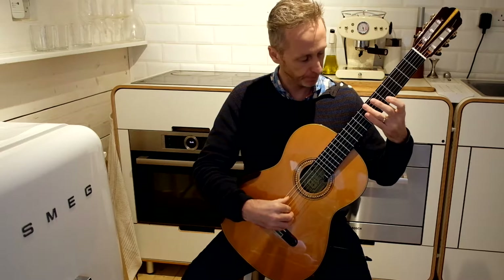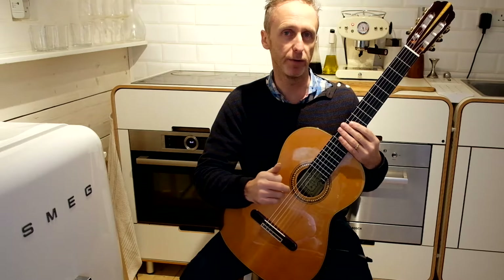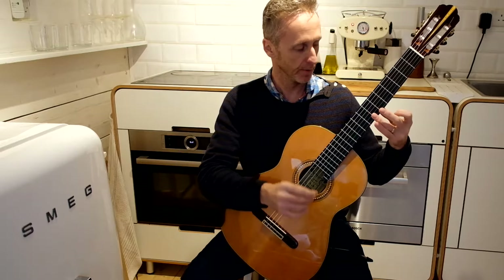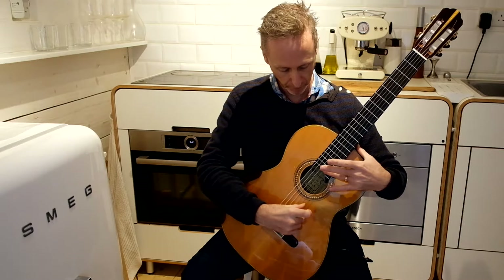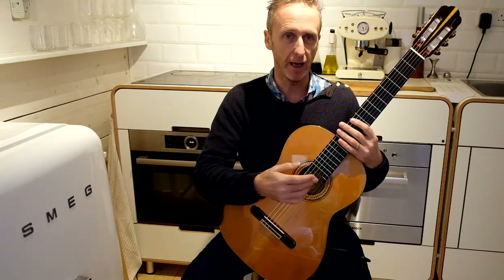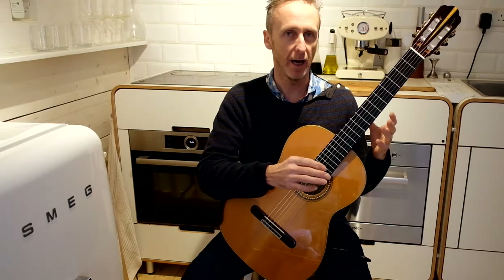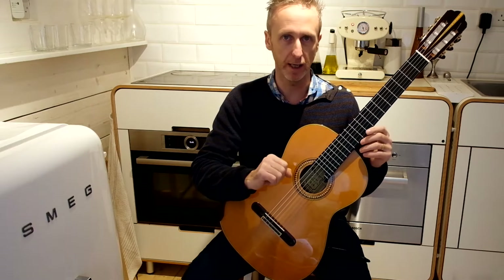The seventh fret is another nodal point. Interestingly, the nodal points of the string are mirrored — so where we have a harmonic on the seventh fret, we also have one on the nineteenth, exactly the same. There are many nodal points on the string and you can experiment to find where they all are. Some aren't as strong as others, and that's where the nail really comes into play, along with playing near the saddle to get a clearer note.